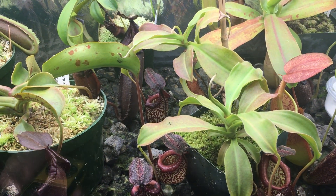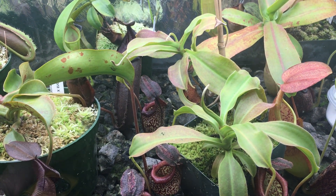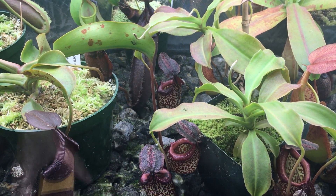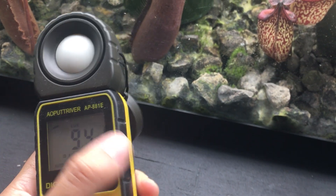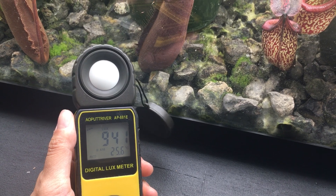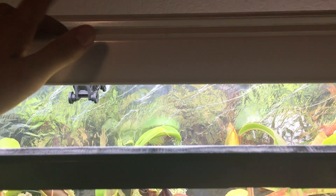That equates to a PPFD of about 240, which is really, really good for Nepenthes. PPFD is the amount of photosynthetically active light that is actually reaching the plants. To figure out the PPFD from the lux, all you have to do is take this number and enter it into a PPFD calculator and also enter in what color or temperature your lights are.